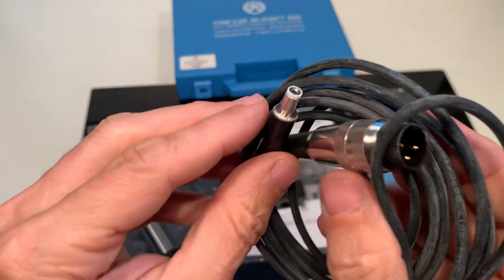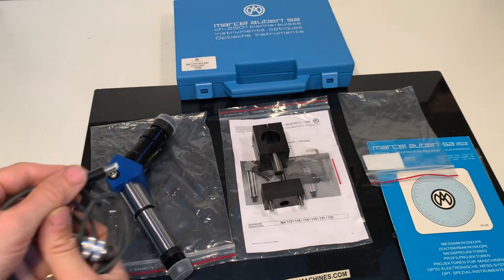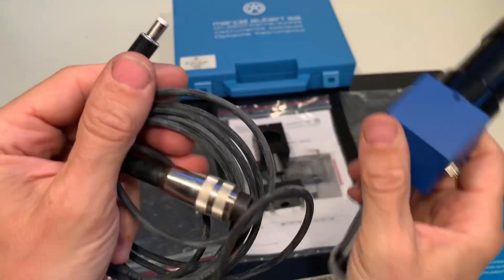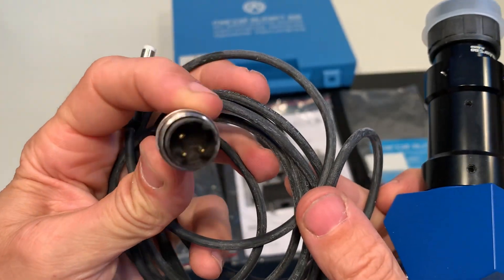This is for the light. So this one goes into the microscope on the side — you can see that. Click. And this one is on the other side.